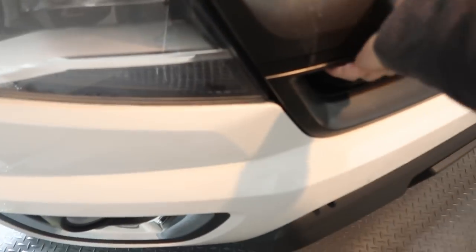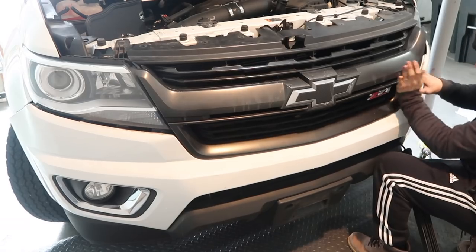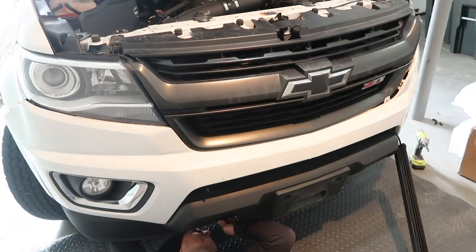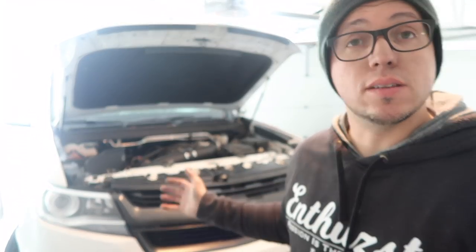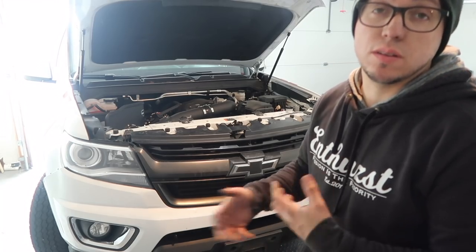Now I should be able to see that space and have enough room to remove the grill. I tried it without removing the bumper but I was afraid to break the stock grill because I want to keep it. So I removed the entire bumper. The only thing I did differently is there are two bolts on the bottom I removed, so now the bumper came out and I have access to the clips holding the grill.